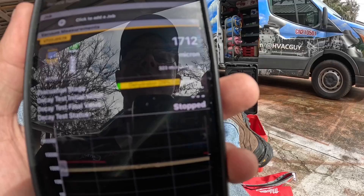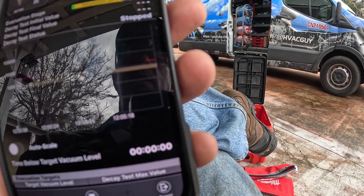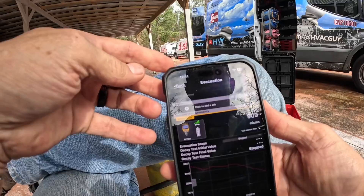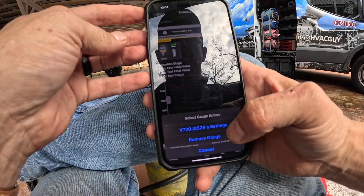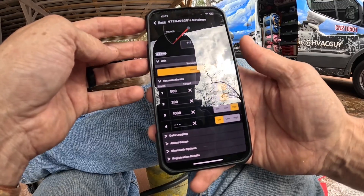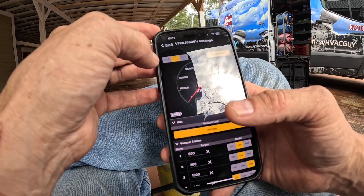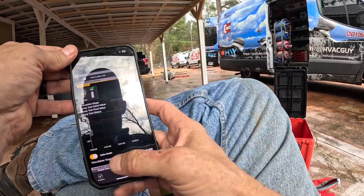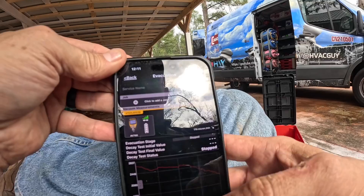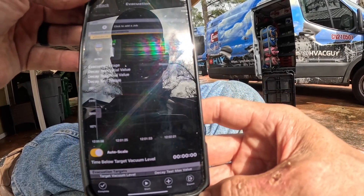It's saying my dehydration is 29% complete. I had to reconnect because I walked out of range. You can see that it's slowly getting to my target. In the settings you can go to the micron gauge settings, set your units, your vacuum alarms, data logging, Bluetooth options, and auto-connect. You can auto-scale it so you can see if your vacuum is falling, and at the end you can export your vacuum readings.